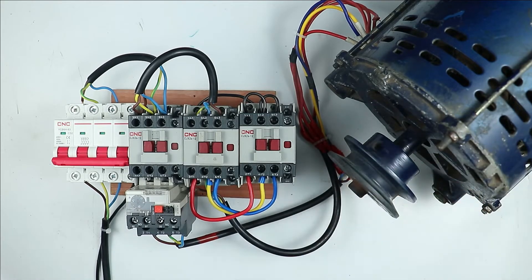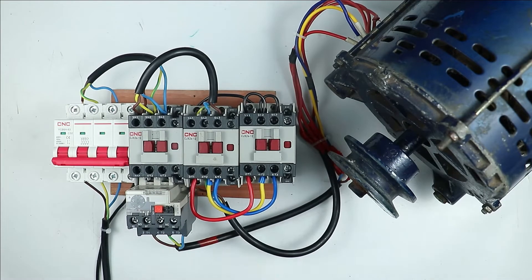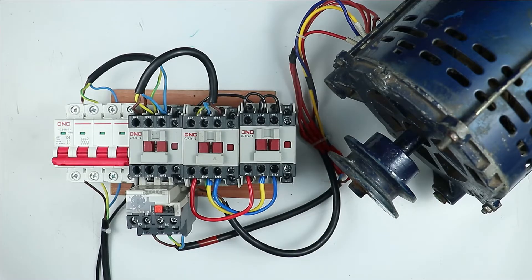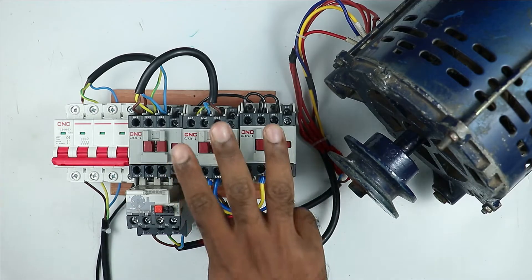But if you use a star delta starter to run the motor, then just by interchanging two wires, the direction of motor cannot be changed. If you interchange those wires, there will be a short circuit. So listen carefully — if you want to change the direction of motor, there are three options.